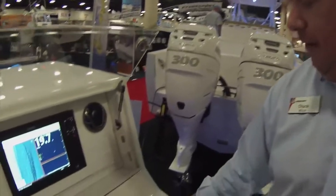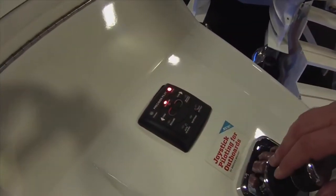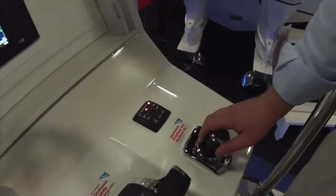A benefit that we have found unintentionally is for fishermen that really enjoy this feature. If they're over top of fish, if they're on a wreck and really need to hold their position, they can simply hit the Skyhook button and the boat will automatically hold its position.